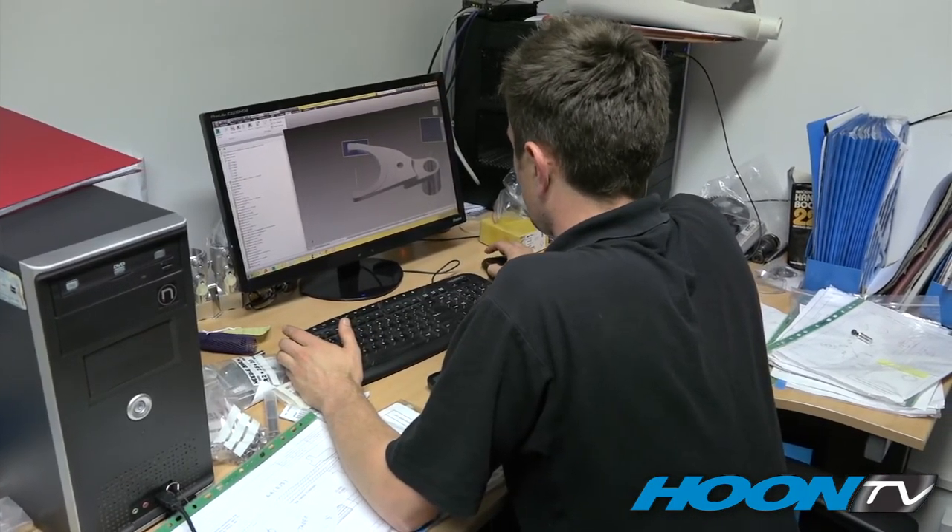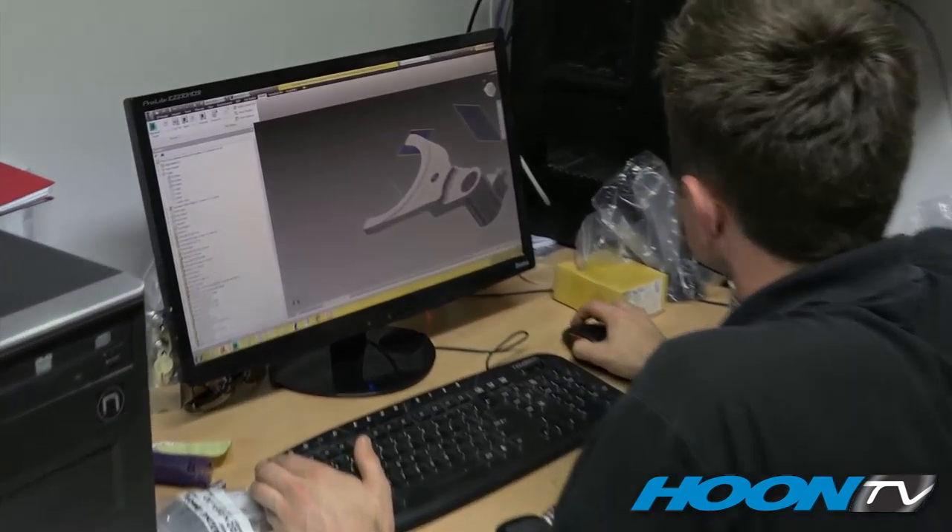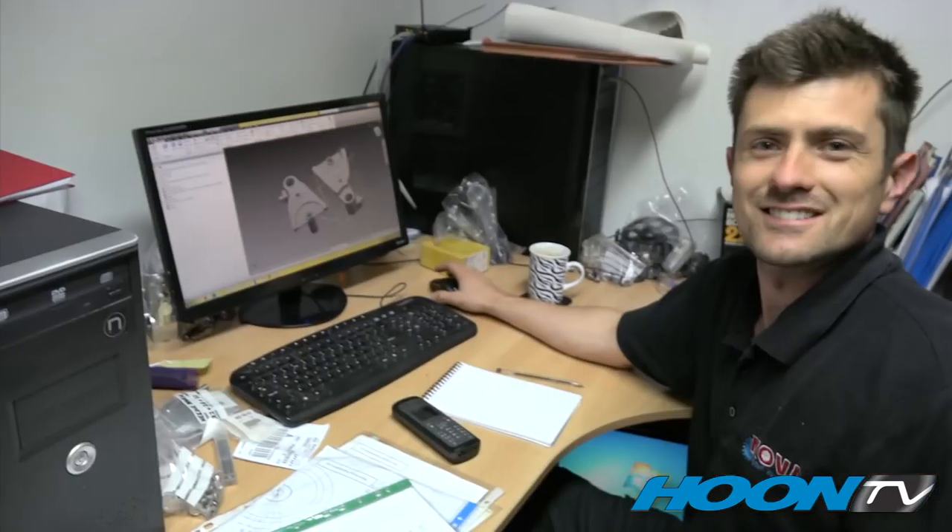This office is the hub of the operation. Everything that comes into this company, from proposal to design, is done in here. This is Michael, currently designing selector forks. The drawings are produced in here, ready for the manufacturing.